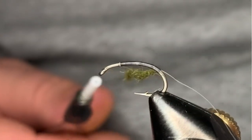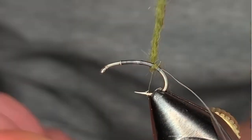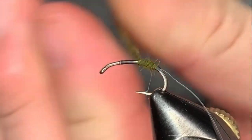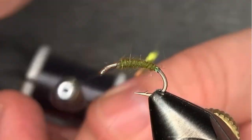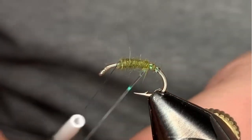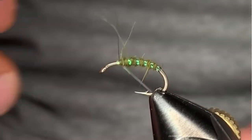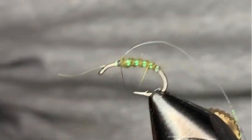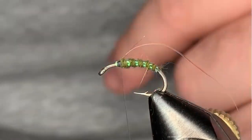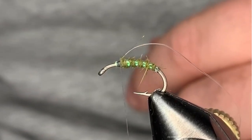Be careful with that small stuff — it will just kink up on you. Start building the body going up, and stop it short. We're going to counter wrap with our pearl rib. Catch that in. Now instead of clipping this off, you're going to tie that in and leave it right on top of the hook shank. We're going to use that to add a little extra color to the top of our fly.